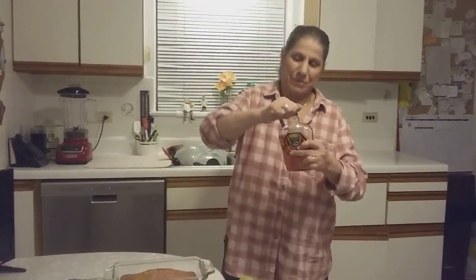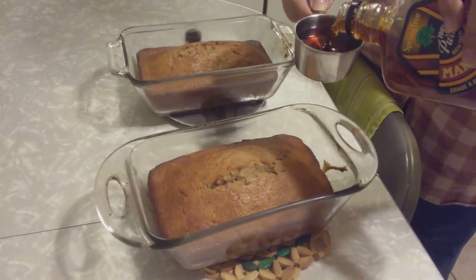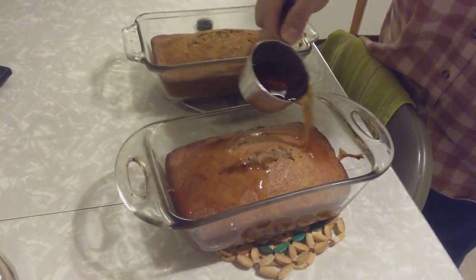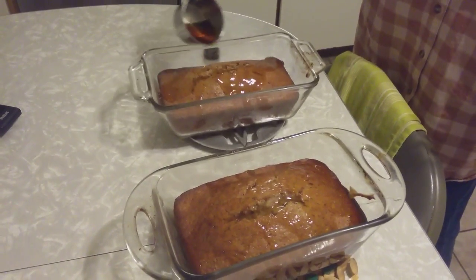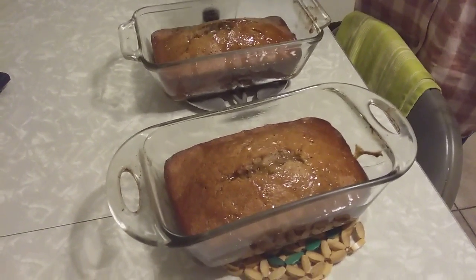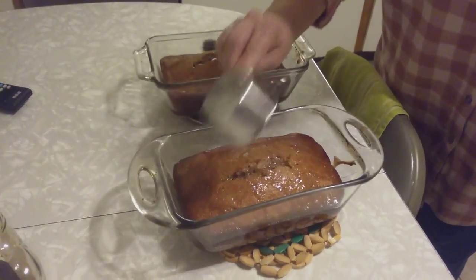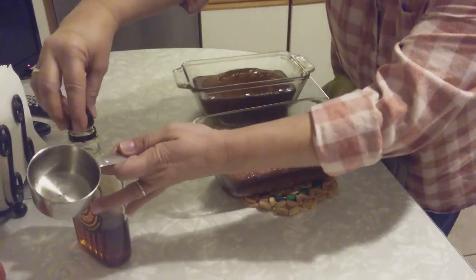We took the cake out. It took 50 minutes to get this color. Right away, when it's hot, put on about a quarter to half a cup of maple syrup — it's going to absorb right into the hot cake. Very yummy, you're going to love it. Mostly when you buy a lot of bananas and they get ripe and you don't know what to do — make a banana cake. It smells so good. Good luck to you, see you next time. I hope you're going to like it. Thank you, bye!